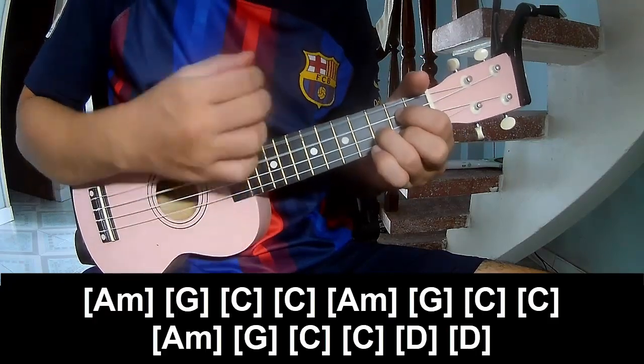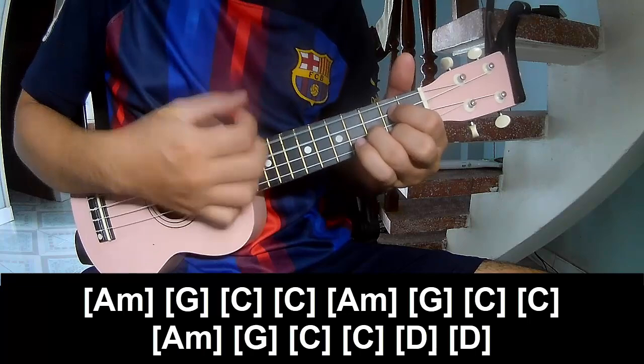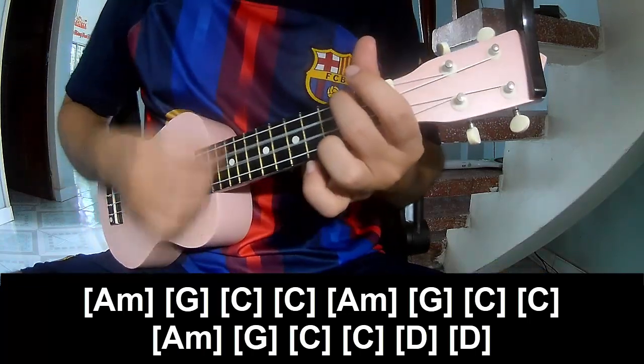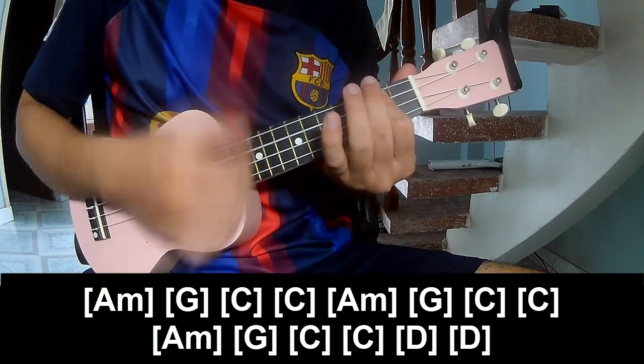Play along: G, C, C, Am, G, C, Am, G. Then C, C, and D, D.